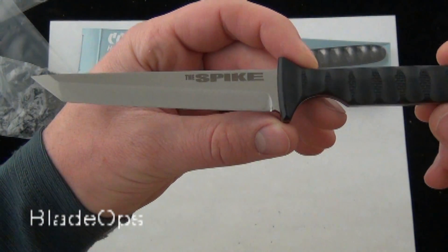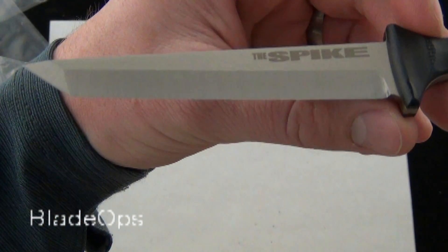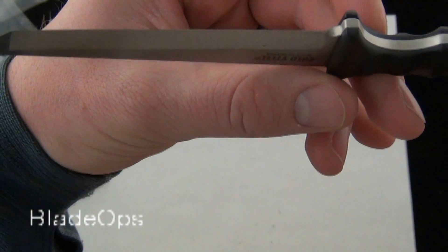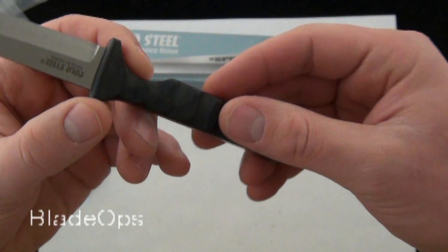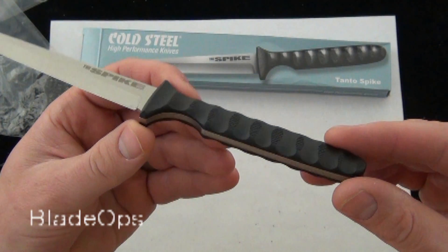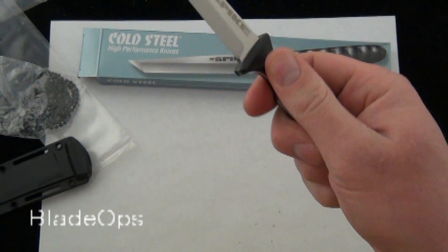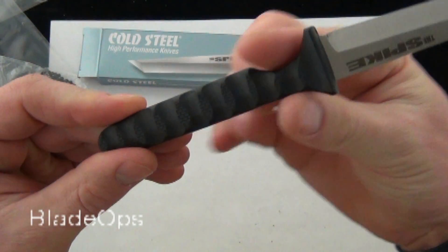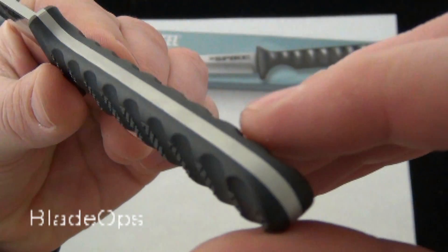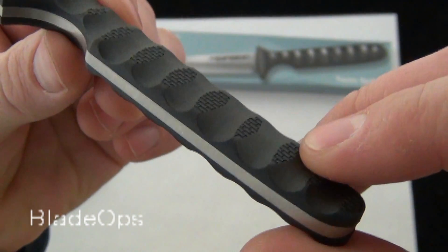And here it is — the Cold Steel Tantos Spike. See the blade profile there. Of course, one solid piece of 4116 stainless. Definitely a large improvement on the handle scales with the new spike. There's a ton of traction this way, and also with the redesign there's some traction going this direction. The finish work is really nice on the blade, and the handle scales match up nicely on the full tang of the blade.